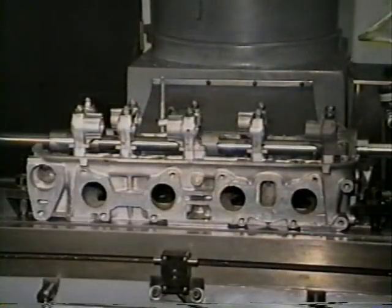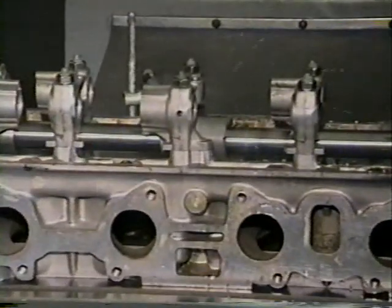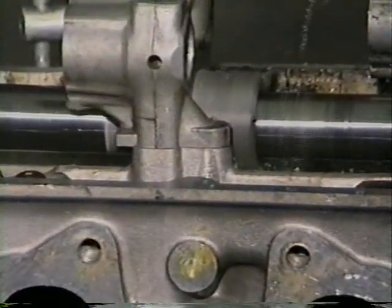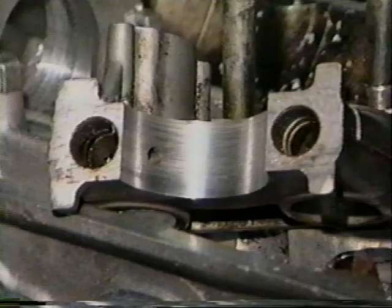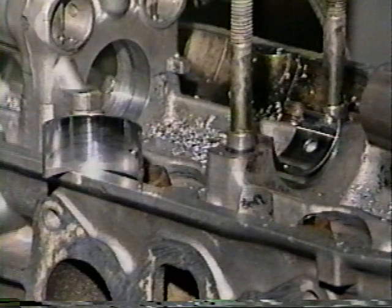The line boring of overhead cam aluminum cylinder heads using a dedicated fixturing system is now reality using the Silver Seal Quick Bore system. Previously expensive, time-consuming line boring machines used for this operation are not necessary. A quick, accurate, and profitable system — the Quick Bore from Silver Seal — is here. Now let's take a look at a high profitability overhead cam line boring system.